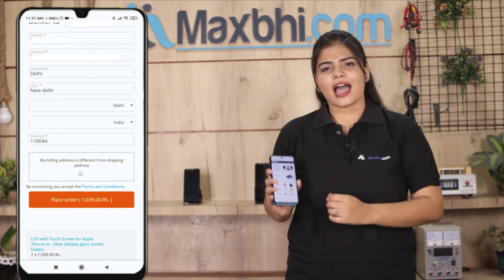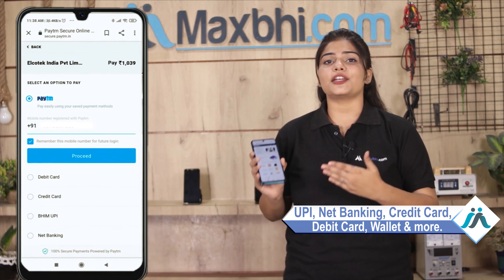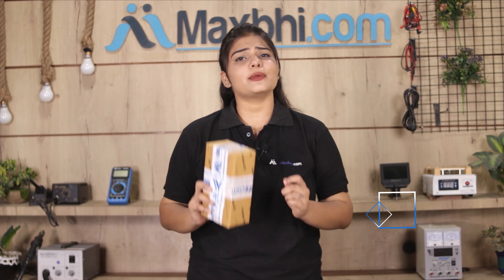After ordering, you will be taken to our super secure payment page, where you can pay using almost every type of payment method, such as UPI, Net Banking, Credit or Debit cards, Wallets, and more. Once your payment is done and your order is processed, it will be safely packed and dispatched within 1 to 2 days. And yes, shipping is free, so you just have to pay for the product and nothing else.